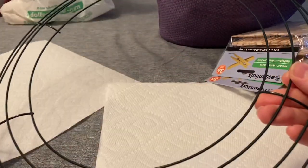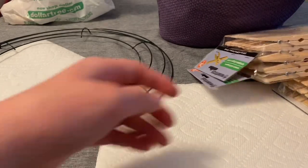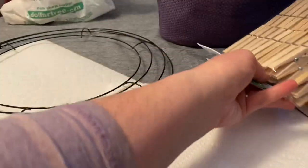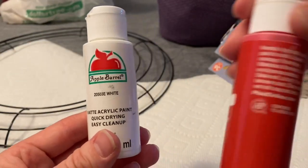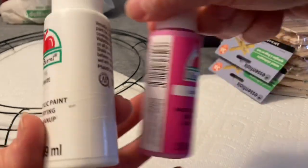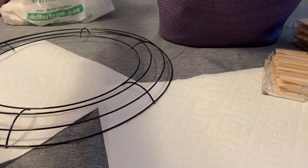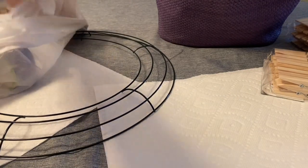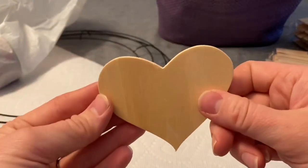The things that you will need are a metal wreath form — mine is about 12 or 14 inch — some clothespins, some craft paint. I'm using white, red, and pink; these are Apple Barrel brand. And if you want, you can use extra embellishments; I'm going to be using this wooden heart.